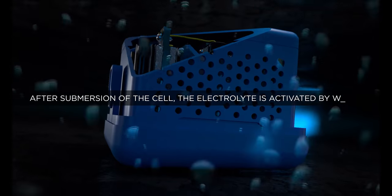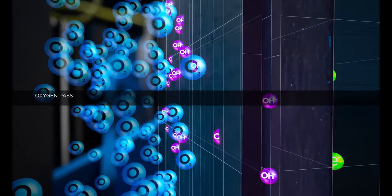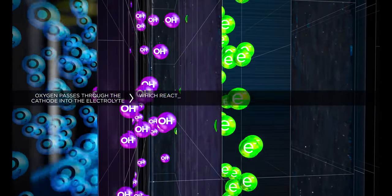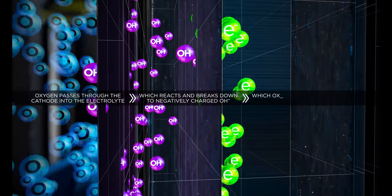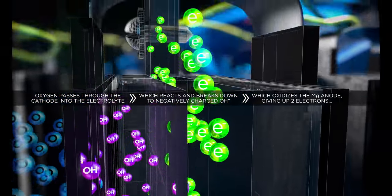How does it work? Here's the science behind it. The electrolyte is activated by the water. Oxygen passes through the cathode into the electrolyte, which reacts and breaks down to negatively charged hydroxide molecules, which oxidizes the magnesium anode, giving up two electrons, which flow back toward the cathode, powering the reaction and creating an electric charge — or power.